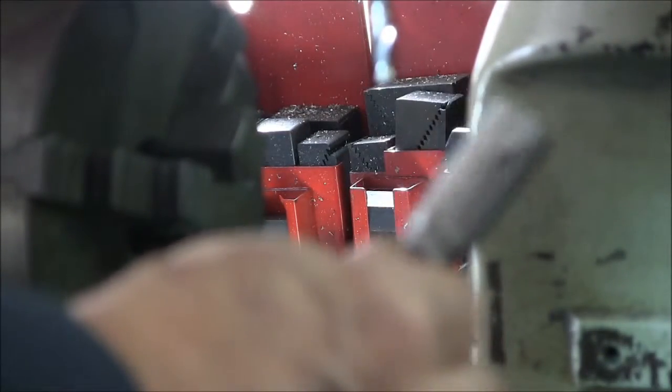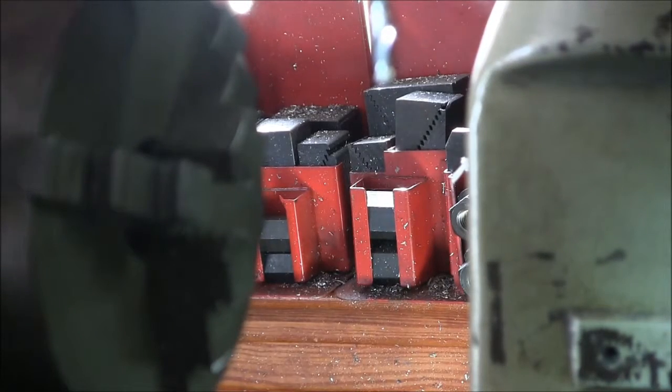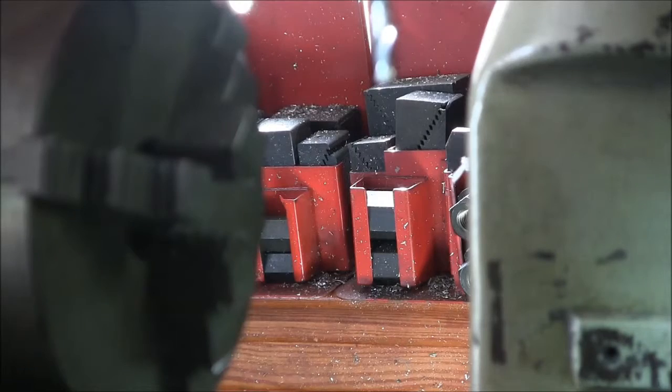There we go. Your miniature chuck key, which keeps you from banging into things while you're tightening. I call that a get-her-done, as Keith would say. Thanks for watching.